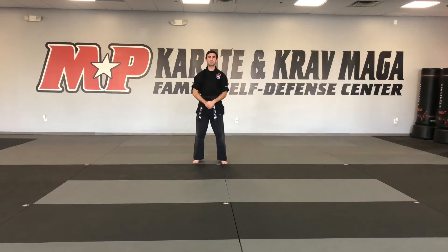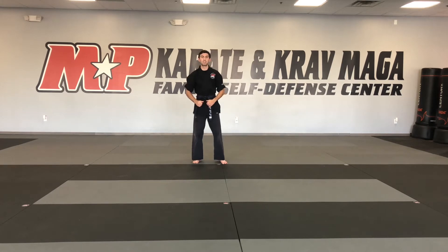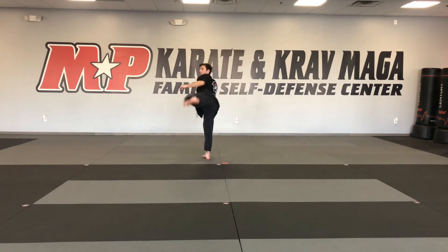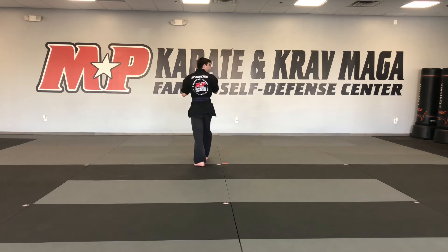Hey there guys, Mr. Mazur here. Today we're going to be working on our back kicks. I'm going to start with my fighting stance — my left foot's in front. I'm going to start with my standing back kick: my front foot is going to kick and it's going to set down in front. Next is my turning back kick — I look over my back shoulder.